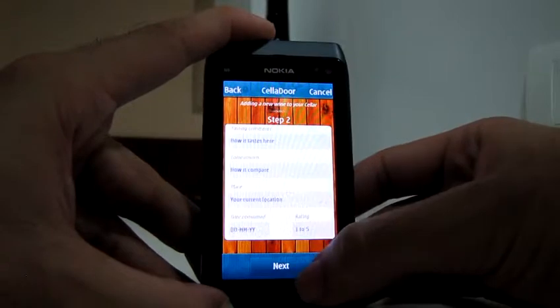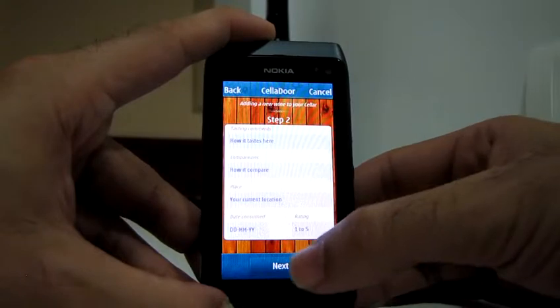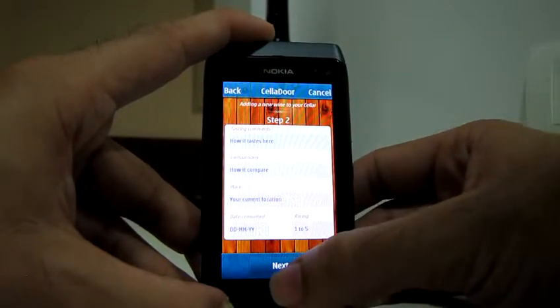The next form has information such as the location, how it compares, the rating, and so on.